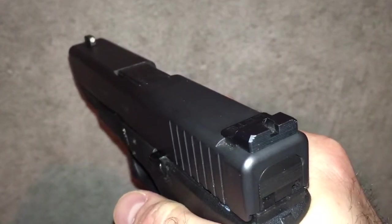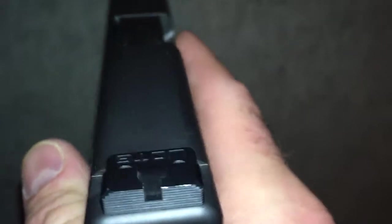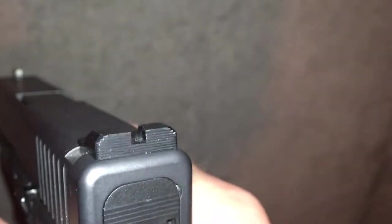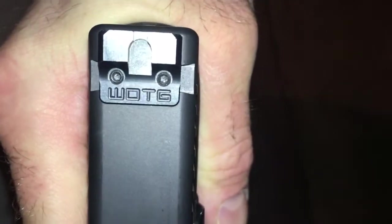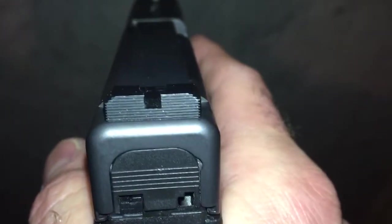I wanted to make a video about the sights on my carry pistol. The rear sight is a serrated all-black way-of-the-gun sight from Frank Proctor — the square-notch version — and the front is an Ameriglo white dot with tritium insert. The rear notch is 0.125 inches wide and the front sight is 0.125 inches wide.